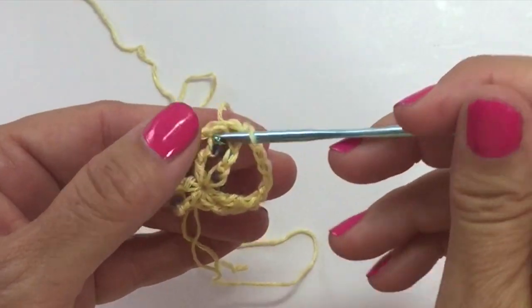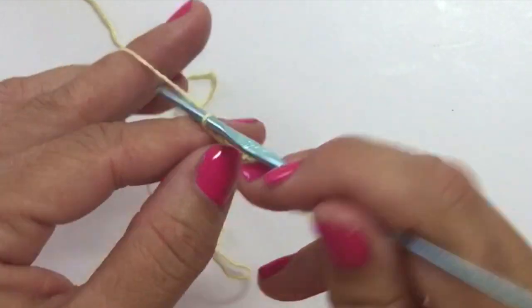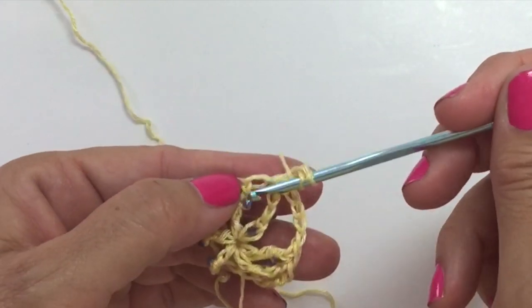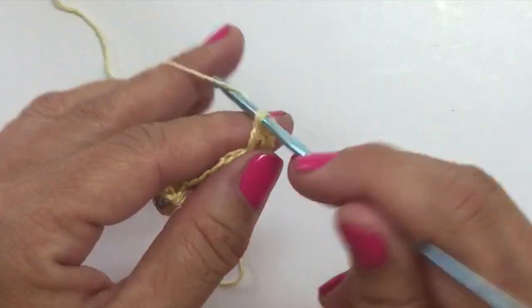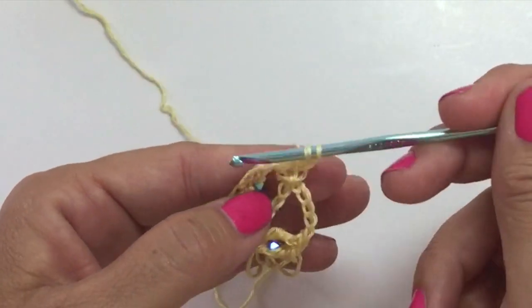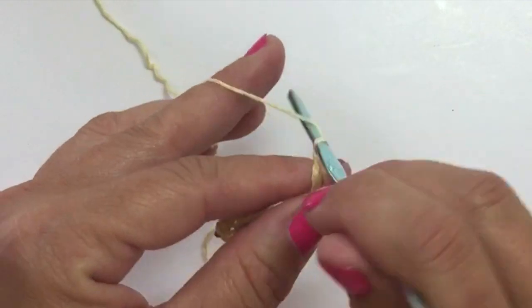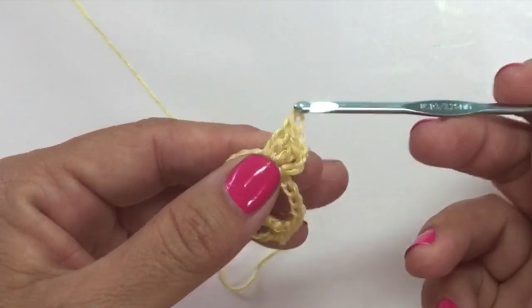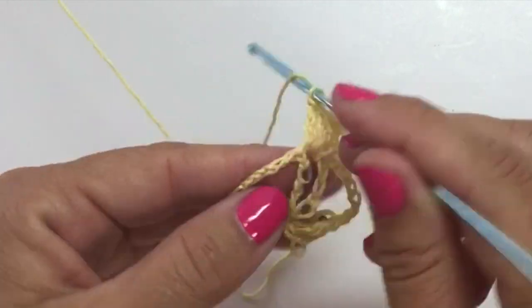Round 2 begins with a slip stitch in between the 1st and 2nd stitch. Chain 3, which counts as a double crochet, and work 3 more double crochets in that same space: yarn over, insert your hook, yarn over pull up a loop, yarn over pull through 2, yarn over pull through 2 — do that 2 more times in the same space. Now in the next chain 5 space we're going to work 6 double crochets.